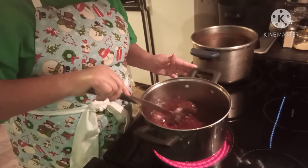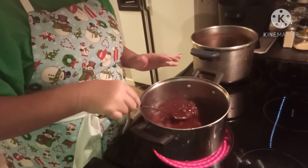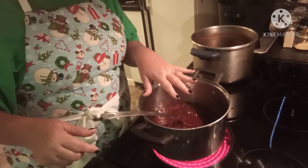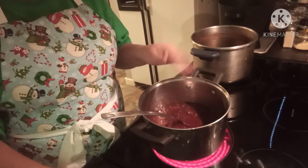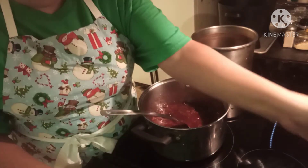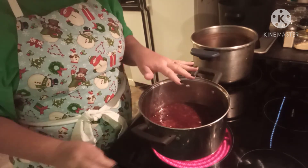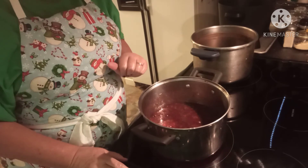Here I have my fresh cranberries and mandarin oranges. They've been cooking down, getting soft, and releasing all that awesome cranberry juice. I've already sprinkled the pectin in and let it set for five minutes, like I do when I make all of my jams.